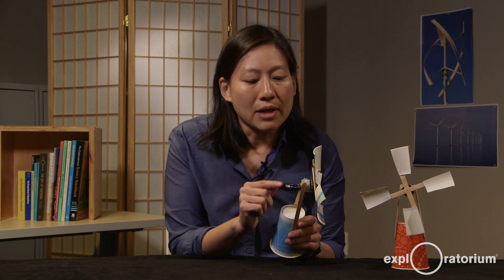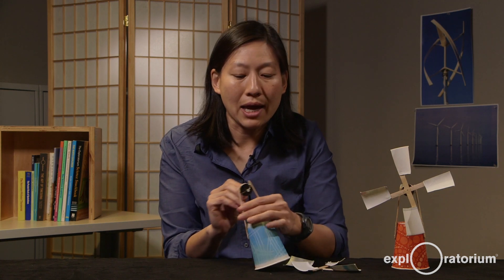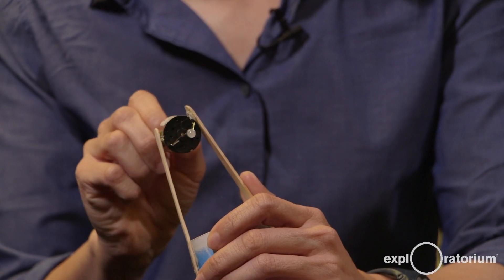A teaching tip: students can get tripped up when the LED doesn't light up. The motor might not be spinning fast enough, or the LED might be in the wrong orientation. One thing you can do is to buy a bi-directional LED — that's an LED that actually has two lights in it. I've attached one to the end here, and I'm just going to spin this motor with my hands. You can see that in one direction it lights up green, and in the other direction it lights up red. That eliminates one variable and reduces the confusion because some light will light up regardless of the way the motor is spinning.